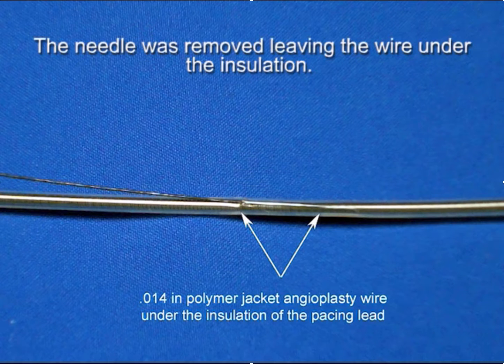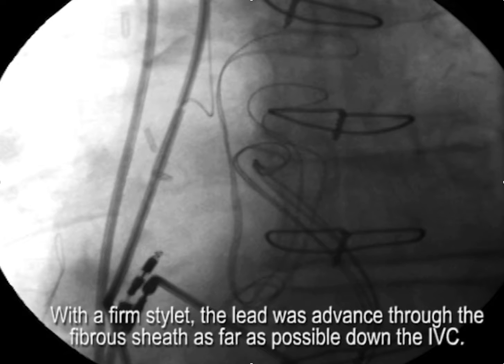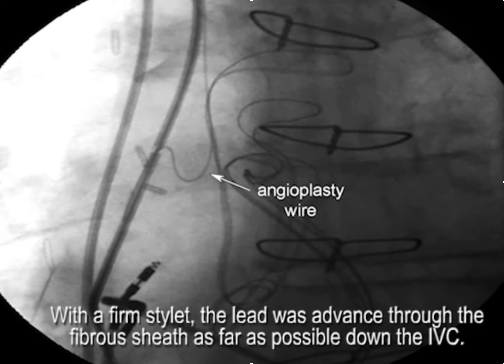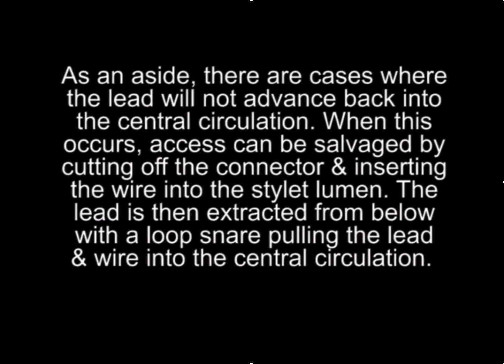The needle is removed, and you can see here we have a section of the wire under the insulation. We then put a stiff stylet into the RV pacing lead and advance the lead back into the circulation with the wire, and here you can see the angioplasty wire has been carried into the circulation with its tip underneath the insulation.